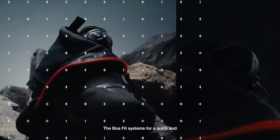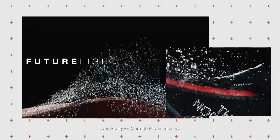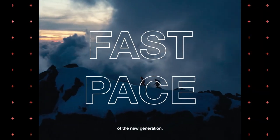The Boafit system allows for quick and easy adjustments in action. We use Spectra and FutureLight technology — our waterproof breathable membrane — perfect for the fast pace of the new generation.